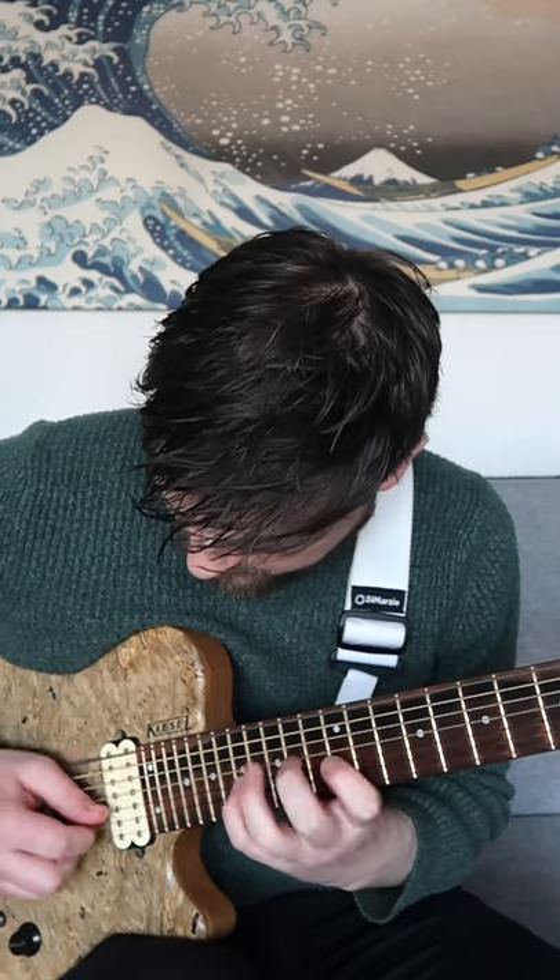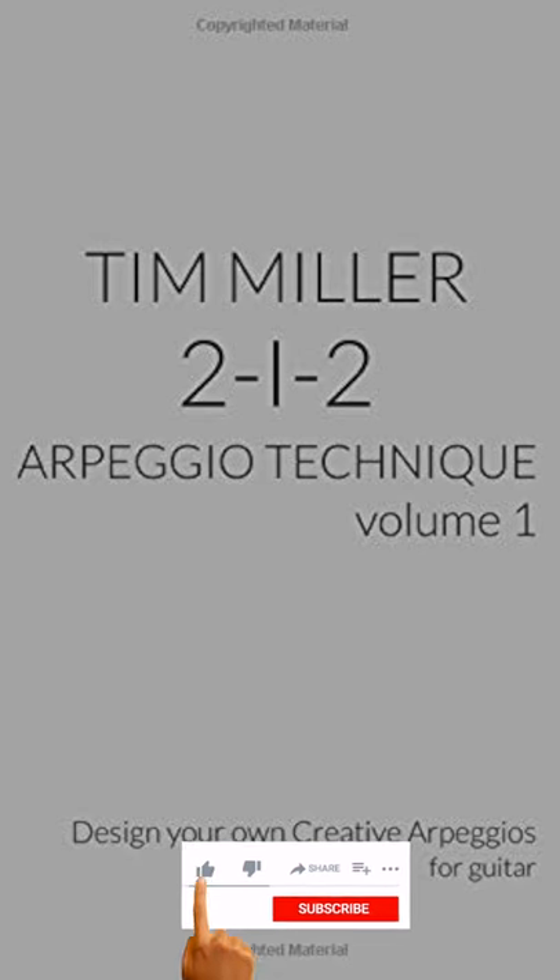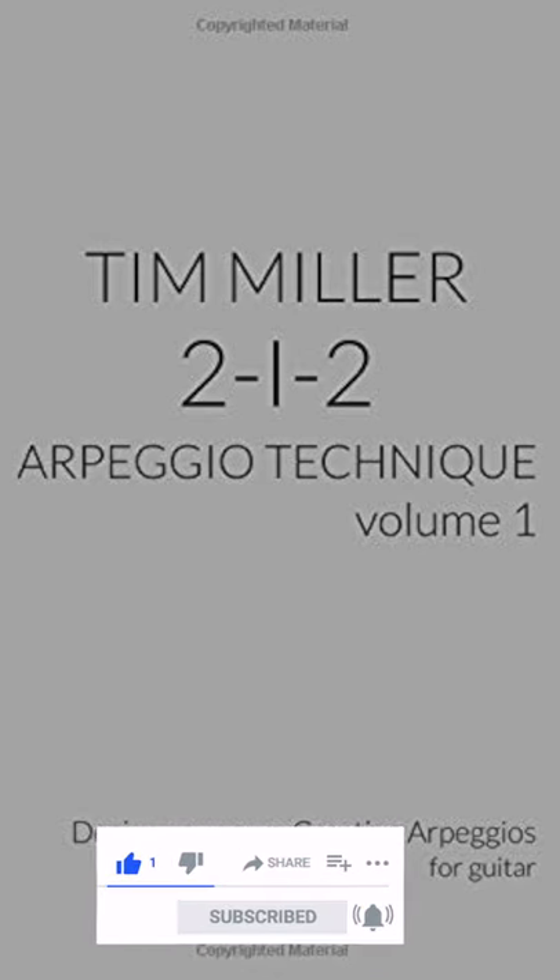By moving up and down through that pattern, we get that final effect. Check out Tim's 2-1-2 book, and like and subscribe for more.